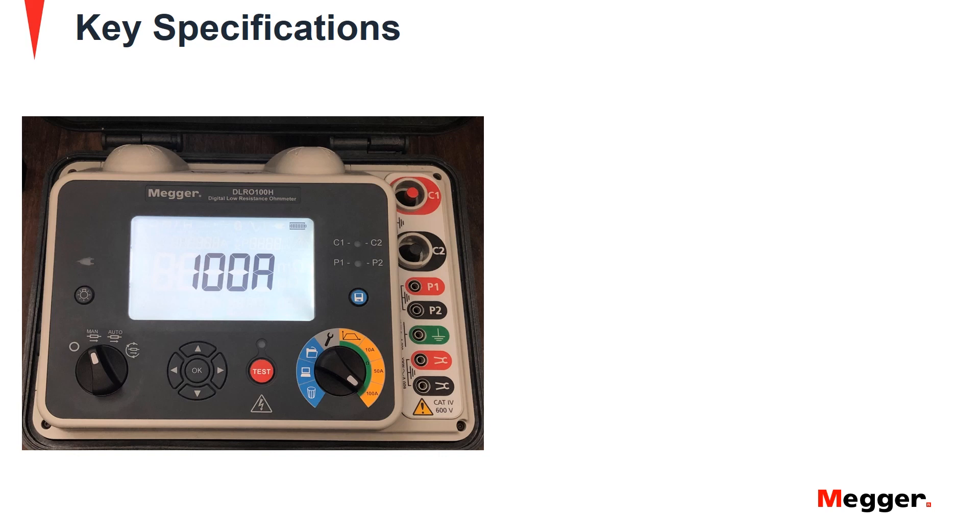The rugged design, intuitive interface and IP54 rating ensure reliability and ease of use in the most arduous of conditions.